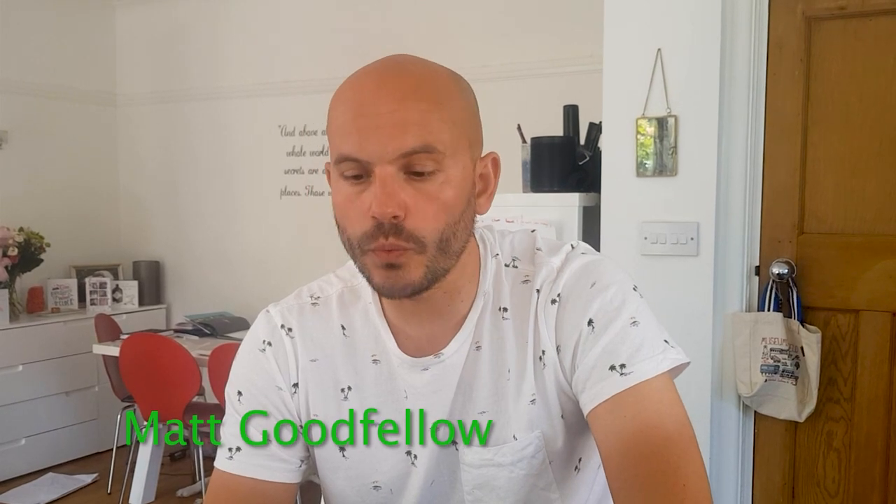This is a poem called Start Now. Be the change you want to see, walk the walk, stand with me. Take the challenge, spread the word, we can make our voices heard. Every single action helps, with a friend or by yourself. Be the change you want to see, walk the walk, stand with me.